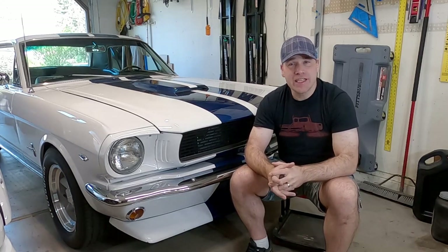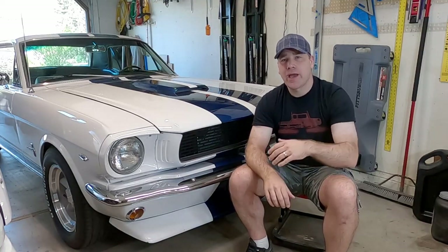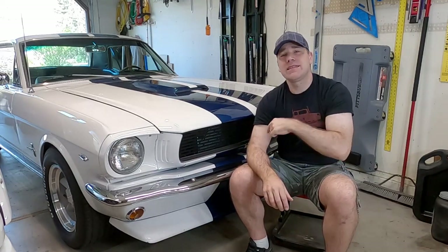What's up guys, my name is Andy and on today's video we're going to install a rear sway bar on my 1966 Mustang. These cars didn't come with a rear sway bar, so adding anything is going to change the handling characteristics of the car, and it'll be paired nicely with the front sway bar that I've recently done.